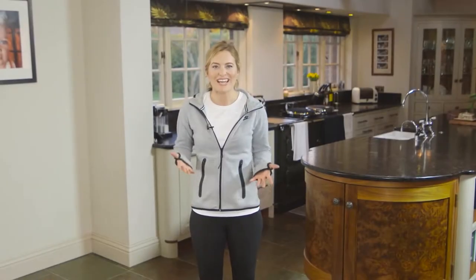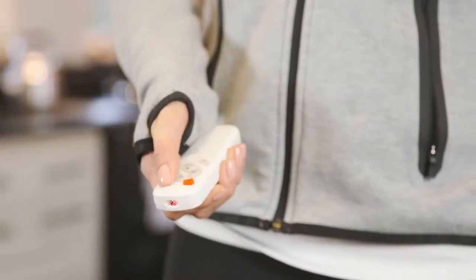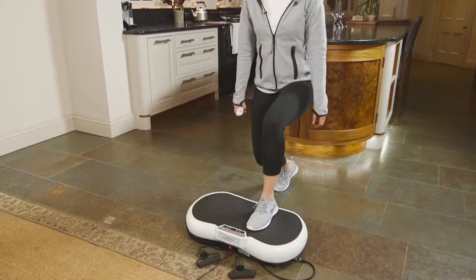Using proven technology to get real results. Whatever your level of fitness, it allows you to work out on a daily basis, using low frequency technology to stimulate the muscles, improving strength, power and flexibility.